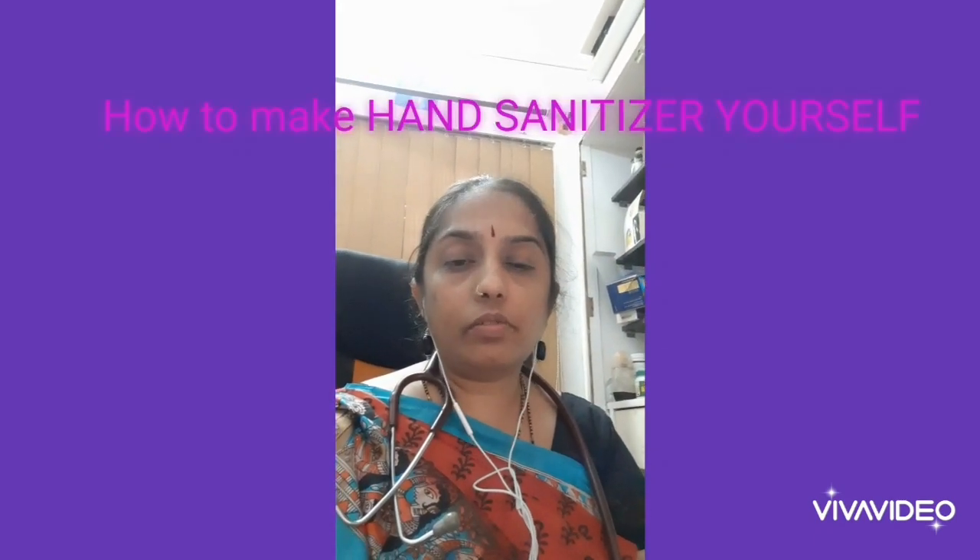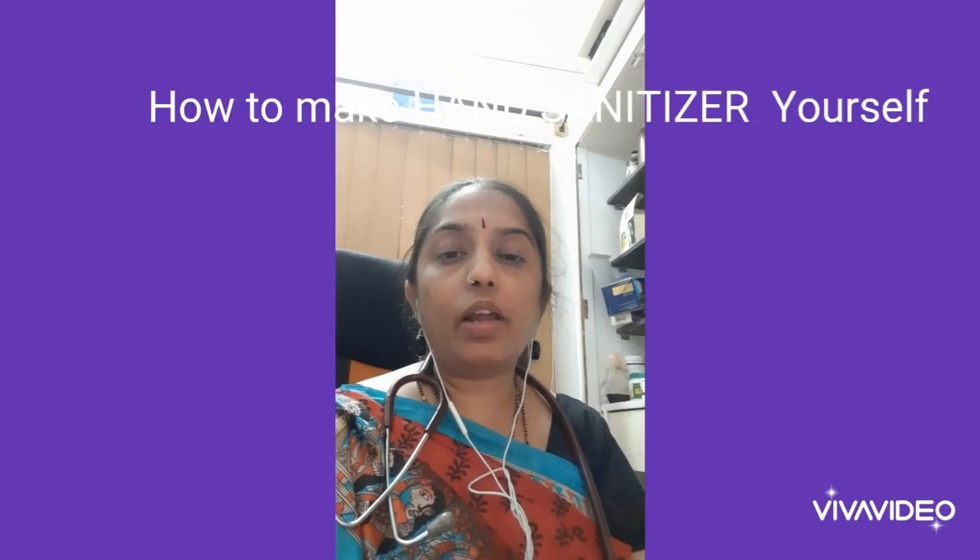Hello friends, welcome to my YouTube channel. I am Dr. M.L. Anupama. In this video, I am demonstrating how you can make hand sanitizer in your home with low cost and more effective.